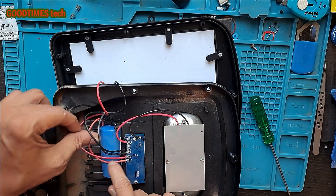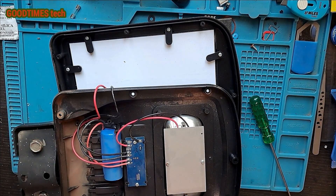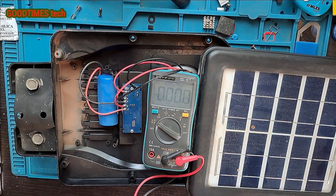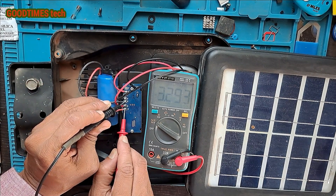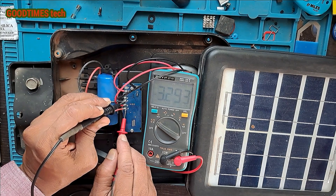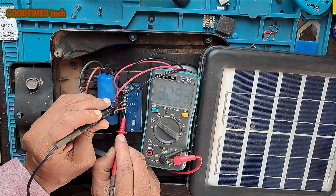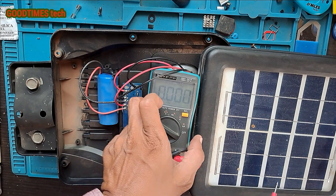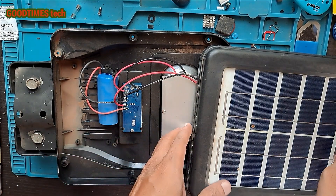Let me check the voltage of this battery. The current reading is 3.2 volts. It needs to charge since it's around 10 AM right now. By evening it should come up to 3.7 volts, and the battery capacity is 5,000 milliamp-hours.